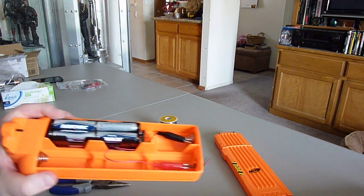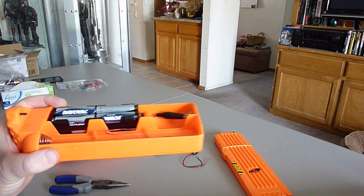Well there you have it. If you've been wanting to do this to your Nerf rifle, it's not really difficult. I hope this video helped you out — thanks for looking.